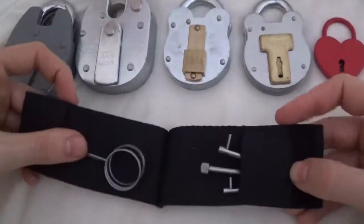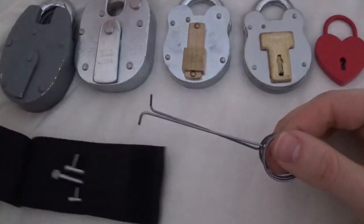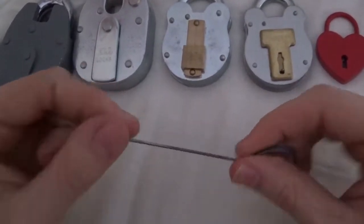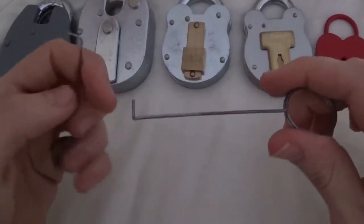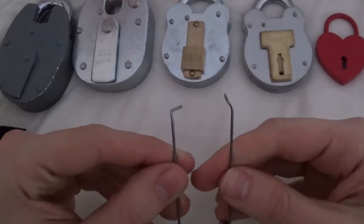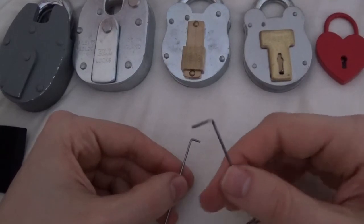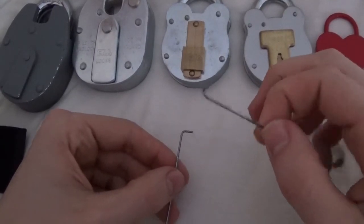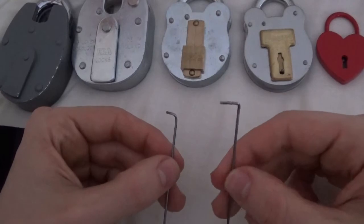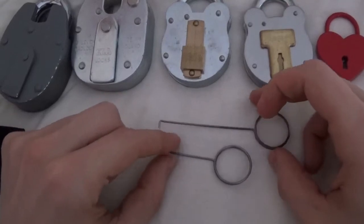When you open it up, you see you get your tensioners and two picks, which I think are made of spring steel, because they have a bit of play to them. They're strong. You get one short and one long. I find the longer one comes into more use than the shorter one — the shorter one seems to slip a lot — and the longer one seems to be the right length most of the time.